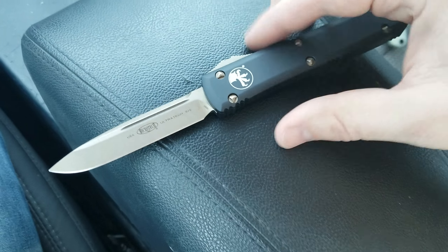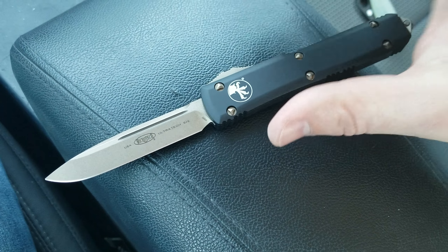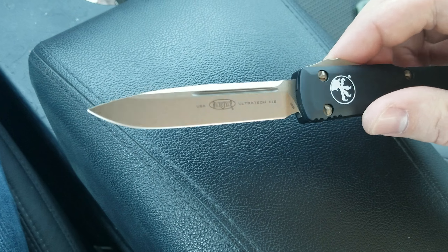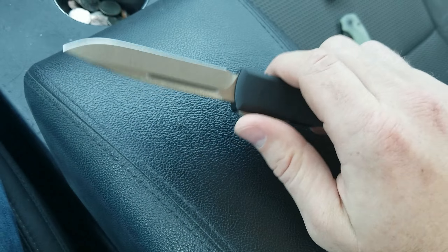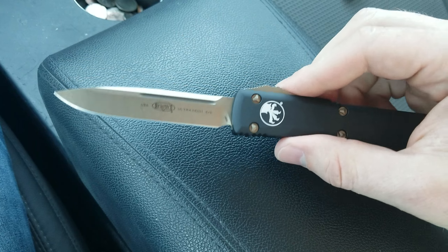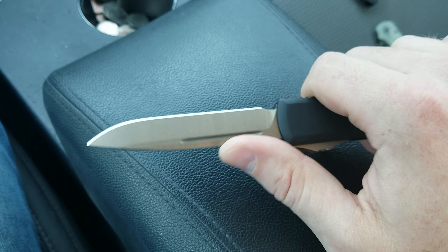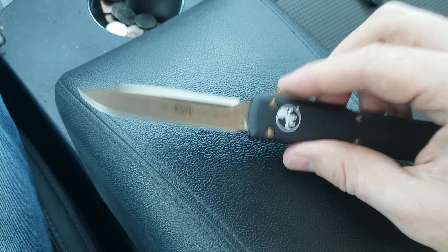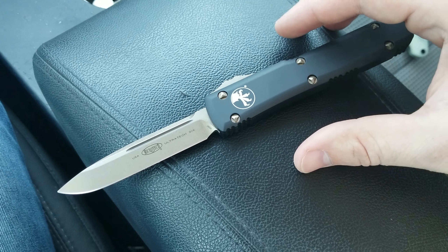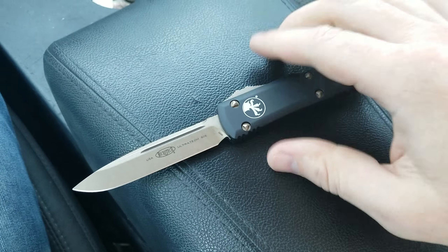If that doesn't bother you, I'm sure you'd be perfectly happy with one of their double edge grinds, be it the plain double edge or the Spartan grind. But I decided to go with a single edge for that reason, because I knew these would come out perfect — and this one did. This one's just beautiful. Also, I have a tendency to want to put my thumb up on the spine, and with a double edge blade I would surely accidentally cut my finger at least once, which would make me less likely to want to carry this. So in this configuration — a very classic configuration for the Ultratech except for the bronze finish — I'm very happy with it.